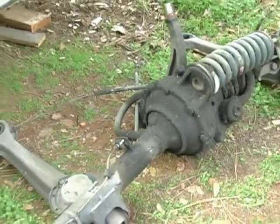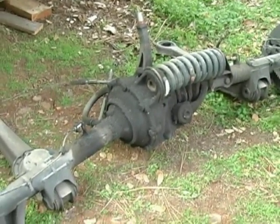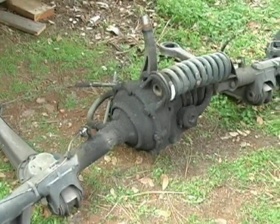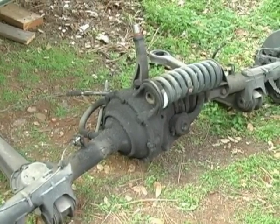The axle is pretty good. I did the test before and there isn't too much play in it. When I get the boot apart, I might have a chance to take a look at the inside of the carrier too and see if the pins are good in there. But so far, all indications are there isn't any play in the axle, or very minor.